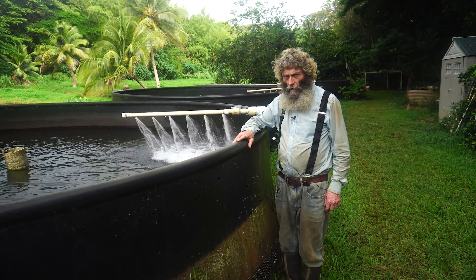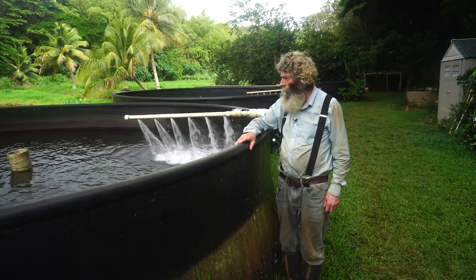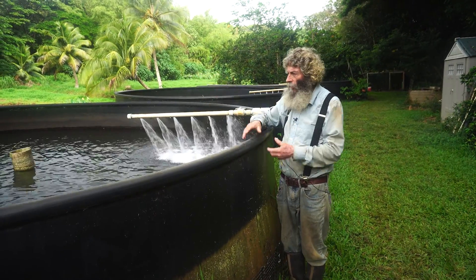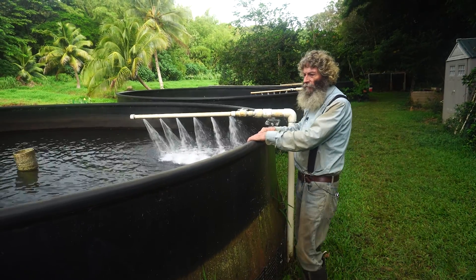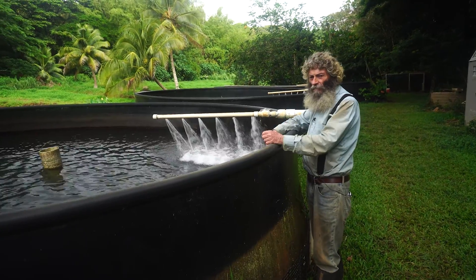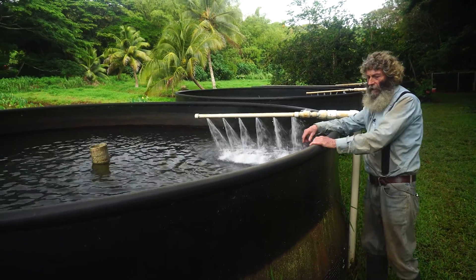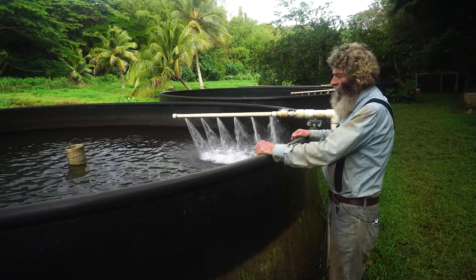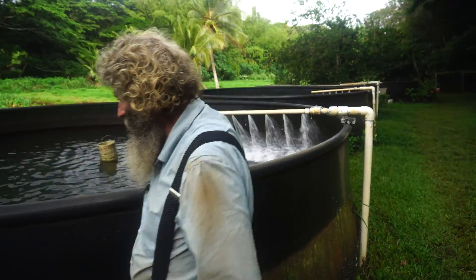This is an integrated system — aquaculture with agriculture. It's basically modeled after the traditional Hawaiian lo'i kalo, which was the taro field where the fish pond and taro coexisted. I've just separated the fish because it's easier to harvest them this way. This system will last my lifetime, my daughter's lifetime, and my grandson's lifetime.